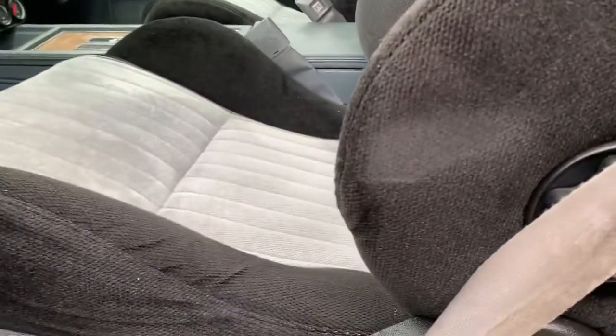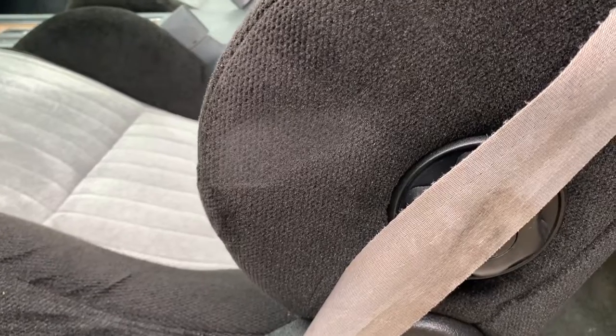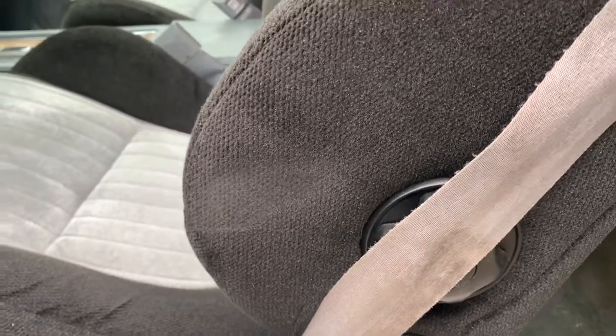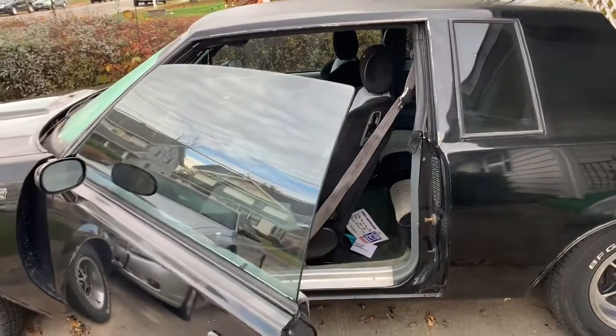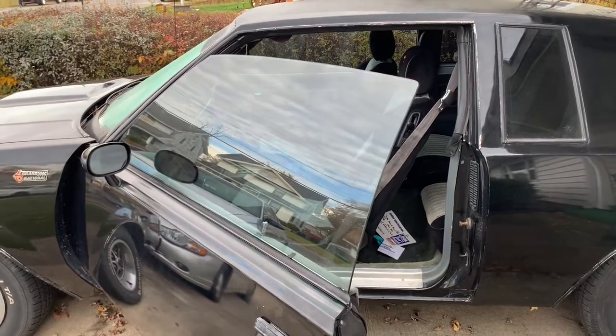You can see a little bit of an indentation right there. When you close the door it's so tight — the door panel gets right up against the seat. The seats are a little tall. There have been times from a distance I'll think somebody's sitting in the car because they sit up so much higher.